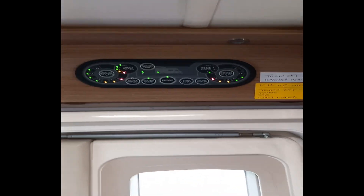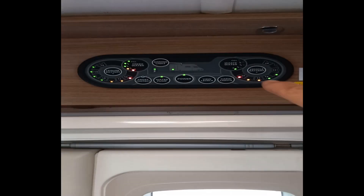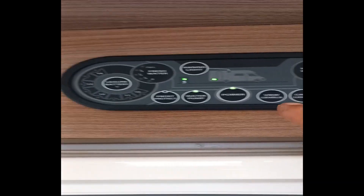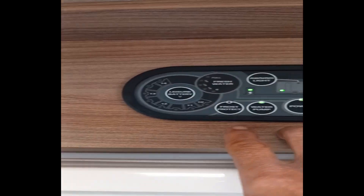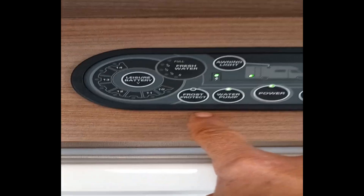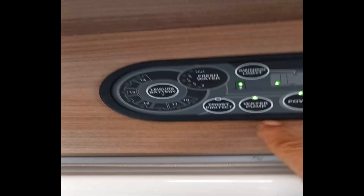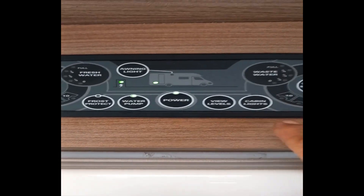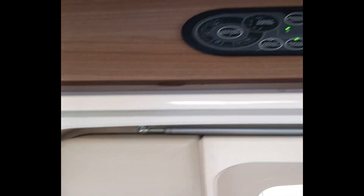Up the top here you've got your control panel to view all your levels and control everything - check what your batteries are doing. There's your vehicle battery, water levels, waste water which tells you when you've got some in and when it's filling up, and fresh water. You've got a defrost here in the winter if you want to warm your water up so it doesn't freeze outside, because the water tank is on the outside underneath the van.